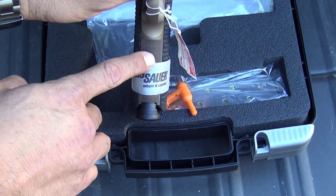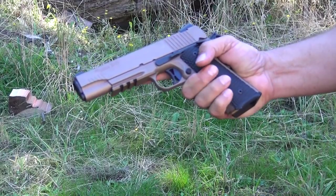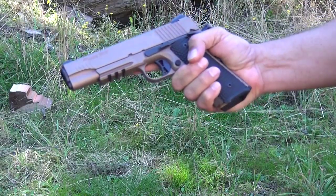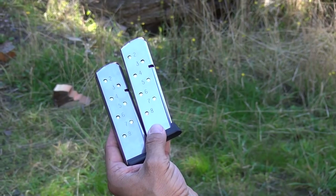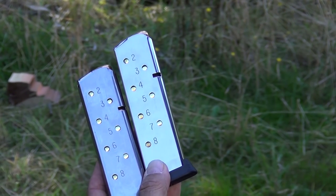Check out that front checkering on the front of the grip — nice detailed work there. This thing really has a great grip to it, kind of bites into your skin a little bit. I'm sure I'll get used to it. Take a look at the beveled magwell there, that will help you get the magazines in. It comes with two very nice looking eight-round magazines from Sig Sauer. They look to be top quality.